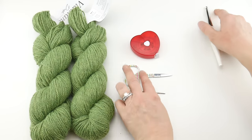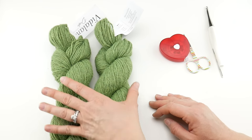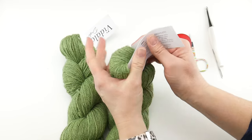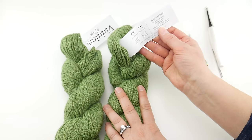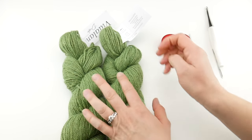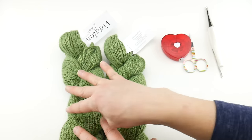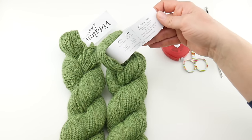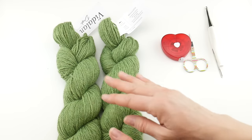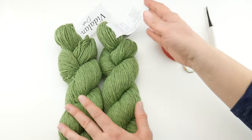For our yarn we are going to be using 462 yards of DK weight yarn. I'm going to be using some Knit Crate yarn called Vita Lana Dusk and I actually have two skeins here. The color is called Brains — it was in their October box, so it's a funny name. Each one of these is 231 yards. If you'd like to check out the Knit Crate yarn I'll put the link down below as well as a coupon code.